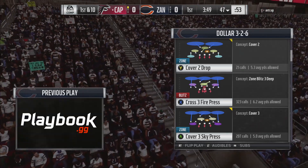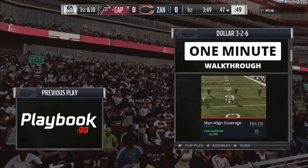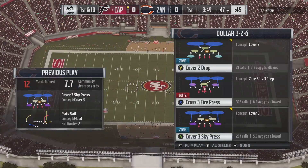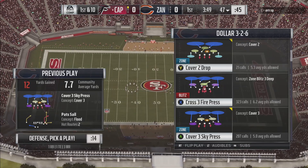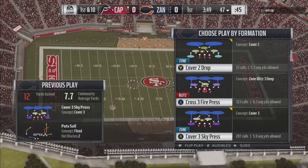What is up guys, Zane from Playbook.gg here with a one minute walkthrough. This tip can be found in our Man Align Coverage Defensive Game Plan on Playbook.gg. Make sure you guys go to the website as we have plenty of coverage based content within this guide, including some rules that you do not know, including this tip out of the Cover 3 Sky Press.